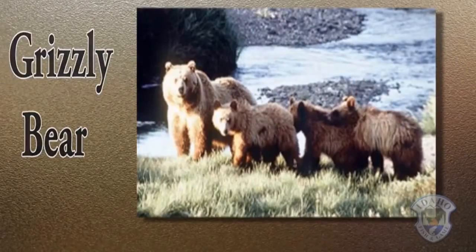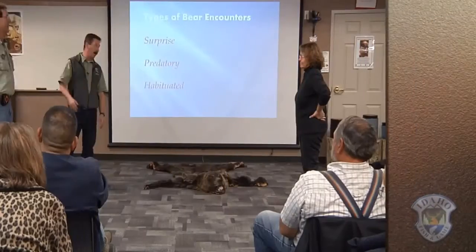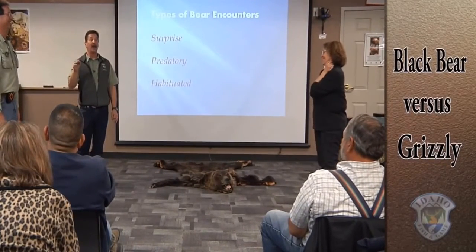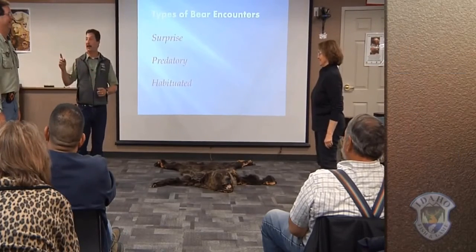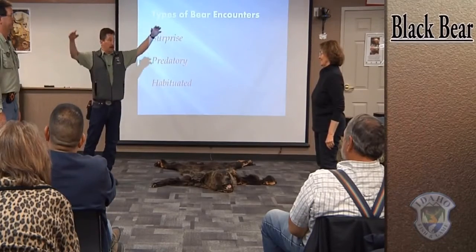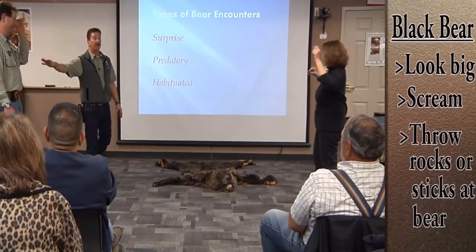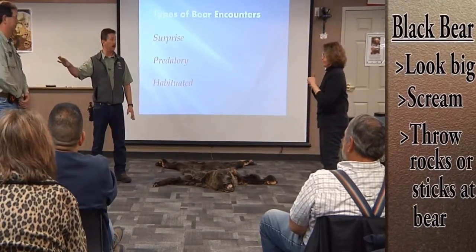Particularly with a grizzly or even black bears, if the bear starts to woof, wag its head, and slobber, that means it doesn't like what it's sensing. That's when you need to decide — black bear or grizzly bear. If it is a black bear and it charges, make yourself look big, scream, yell, throw sticks, rocks, whatever you have at the bear. With a black bear, you're trying to convince that bear not to be there.